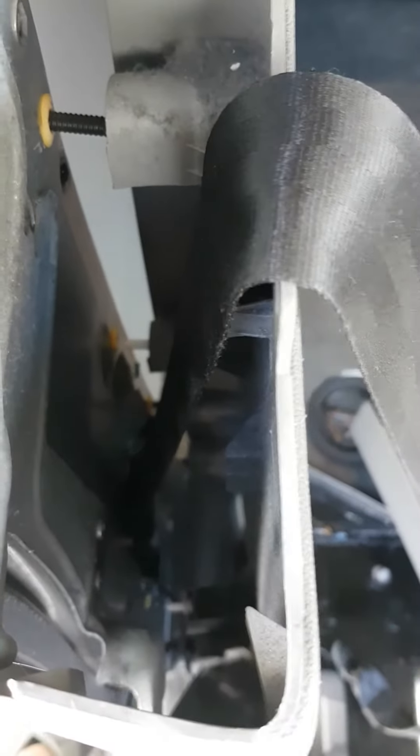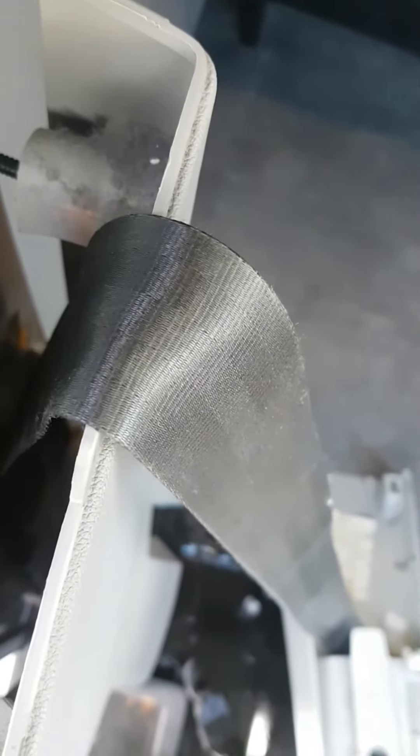Simply get your screwdriver from in the side here, just put it on there and just push them back like that. There's one down there, there's one down there.